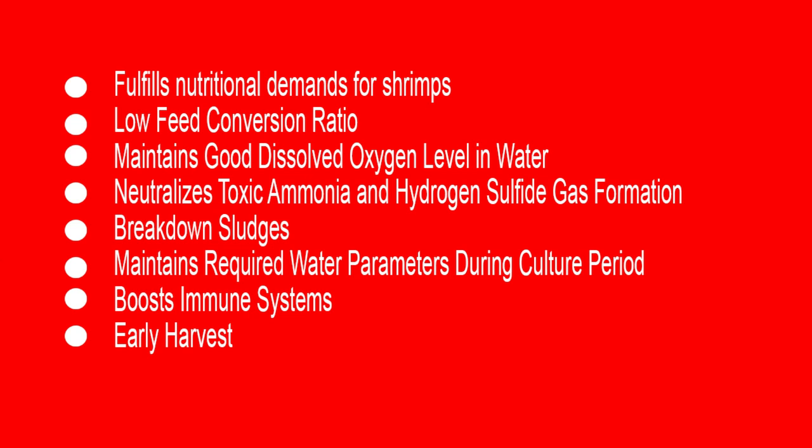The last benefit is early harvest. You can do an early harvest because normally the farming period is around 90 to 100 days, but with proper use of these products you can harvest around 70 to 80 days. These are the benefits of the Operational Pack and the Starter Pack.